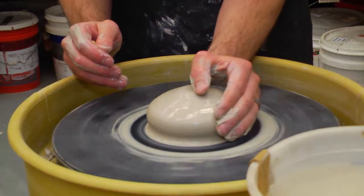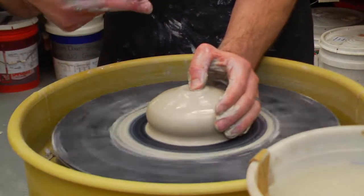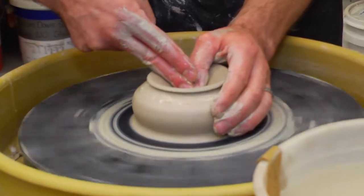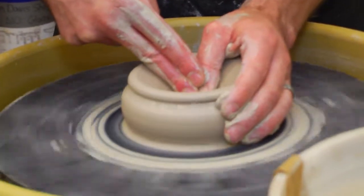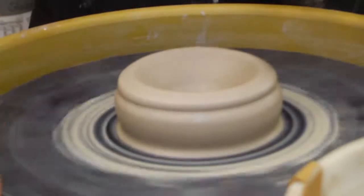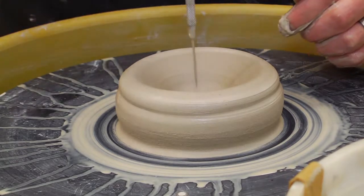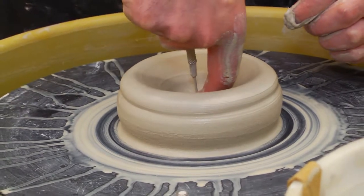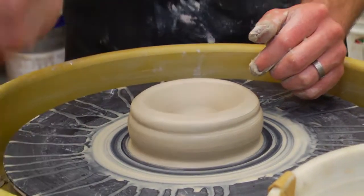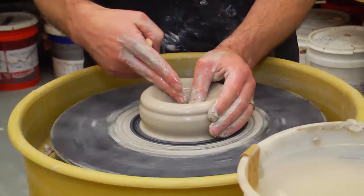The next step is opening. Keep your left hand in place, use your left thumb and two fingers in your right hand, and press down in the center in a V shape. You want to stop just short of the bottom because you need a floor on your pot. This is the only thing you do with the wheel stopped: check your depth. Use your needle tool, put it all the way down, bring it up — you should have about a half inch of thickness at the bottom. By the time you're done, you'll end up with a quarter inch, so start with a half inch.